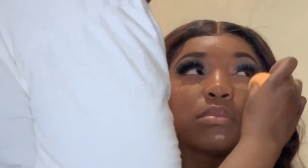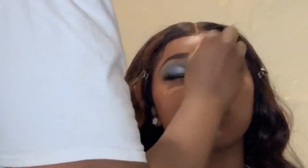The concealer I used was Pro Conceal in the shade Toffee. I didn't put too much on because she didn't really want a lot of makeup on her face, which was fine. I'm using the beauty blender to blend it out.